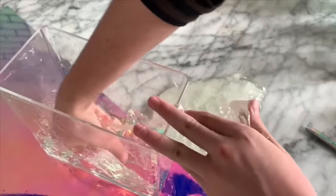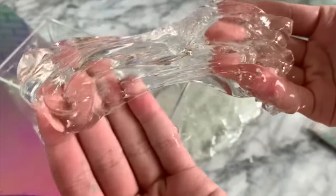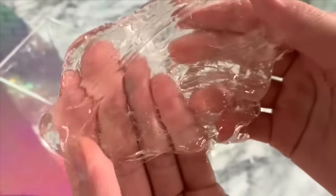The very bottom of the container is always a little bit more sticky than the other slime, but it is actually super crystal clear. You guys can see just how crystal clear the slime is.